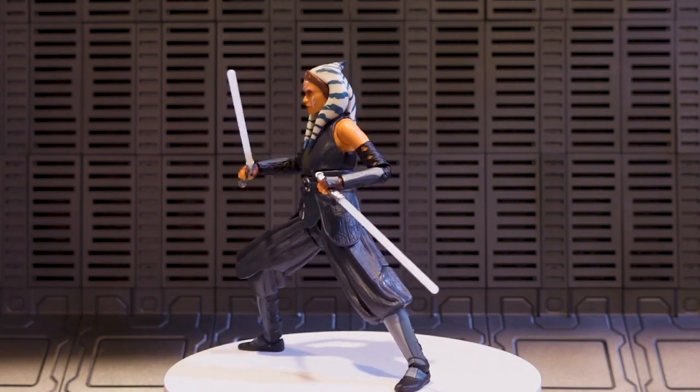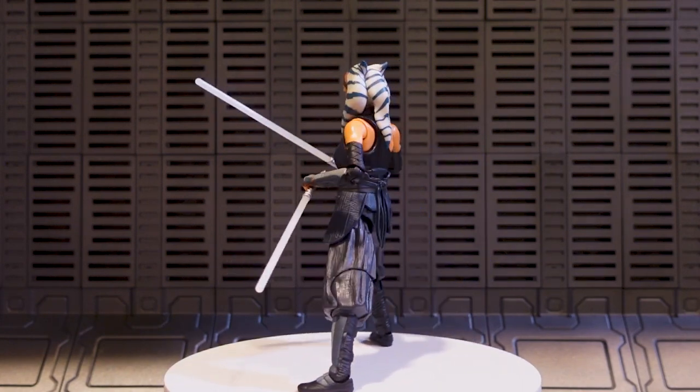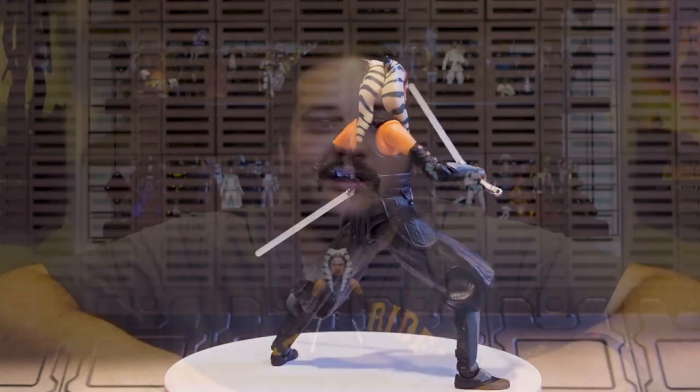Make sure you're checking Hasbro Pulse and other retailers for availability on this awesome figure. Thank you so much for tuning into today's review of the new Black Series Phase 4 number one Ahsoka Tano from the Ahsoka series. I really dig this re-release — it's a good re-release of an already good figure. Thank you to Hasbro for sending us the Ahsoka promo box this figure came in. Like and subscribe, and follow us on social media so you don't miss the rest of the Ahsoka box content.